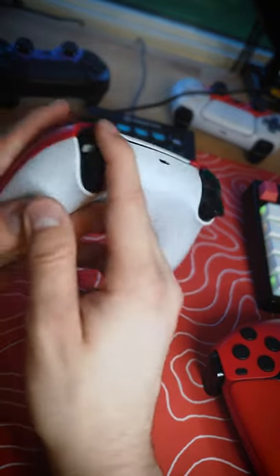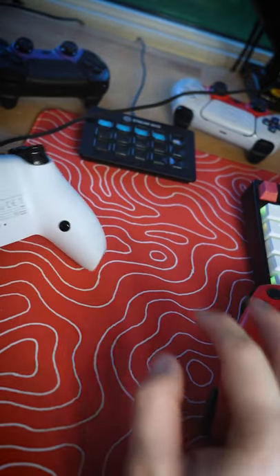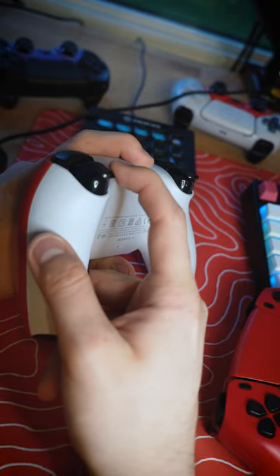Look, there's almost no travel there. That's compared to a full trigger pull, which — you know — you're aiming, it takes a whole half a second to do that. This is instant. There's more travel there than what it takes to actuate the button actually. So it's instant.